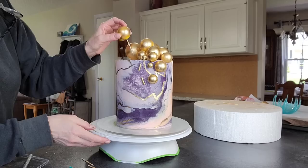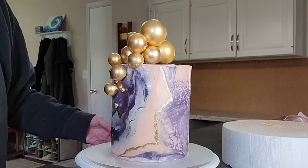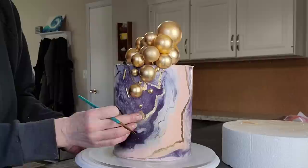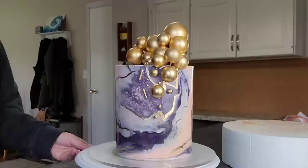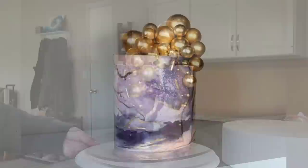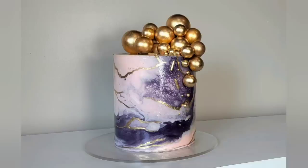When your customer comes to pick up this cake, make sure they know that these spheres are made out of foam and there are toothpicks — just to be on the safe side. Communication is key in situations like this. You can make those with chocolate if you want, or roll up balls of fondant, whatever you prefer. Since this is specifically just for demonstration and tutorial purposes, I went ahead and used the foam balls.